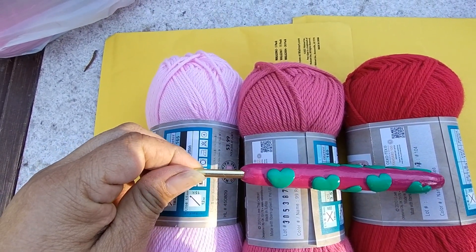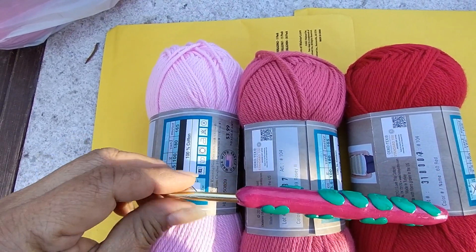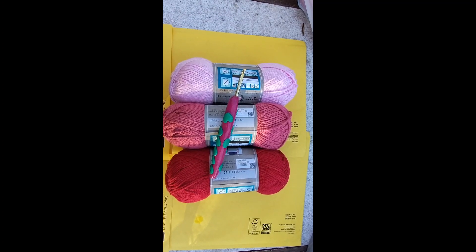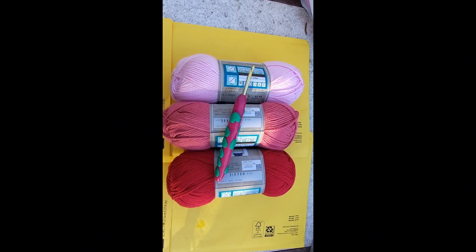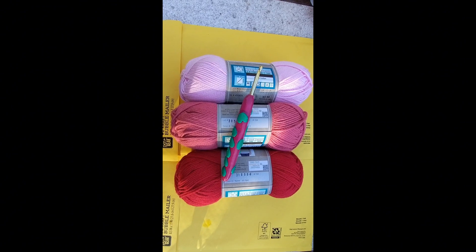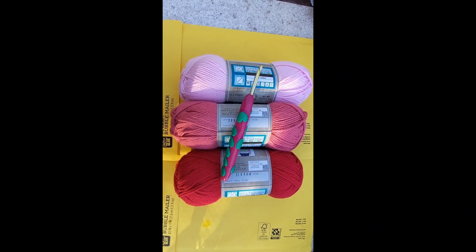It will be similar to this, not the thickness unless you let me know that you want a thicker hook. I will also be including a set of 3 stitch markers in every package, and the stitch markers and the hook will be a surprise. I will show you what yarn I will be including in each package, but I will not show the hook or the stitch markers so it can be a surprise to you.